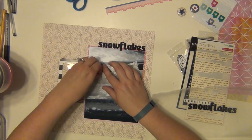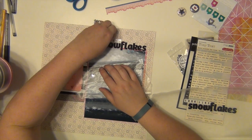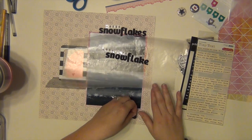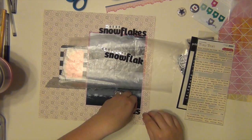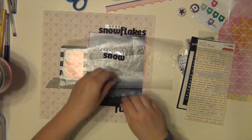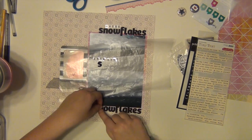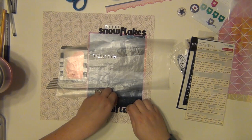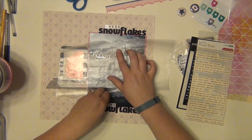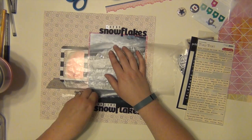On the bottom I put that wide piece of black and white stripe washi tape. I am getting my title stuck down — those stickers are black foam thickers called Delight. And the smaller white tile stickers are from Glitz. I think they go really, really well.